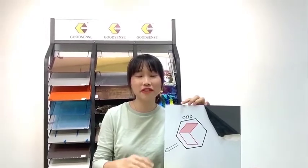Maybe some friends are wondering: although the product has multiple colors and excellent fireproofing, what are the actual uses of aluminum composite panel? Today I want to share four key usage points based on our experience and our customers' applications.